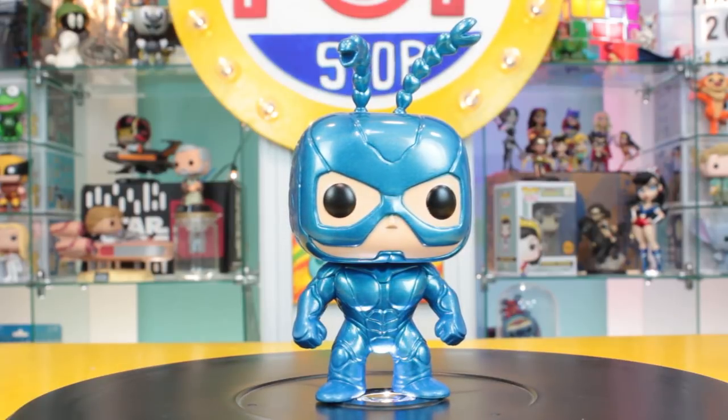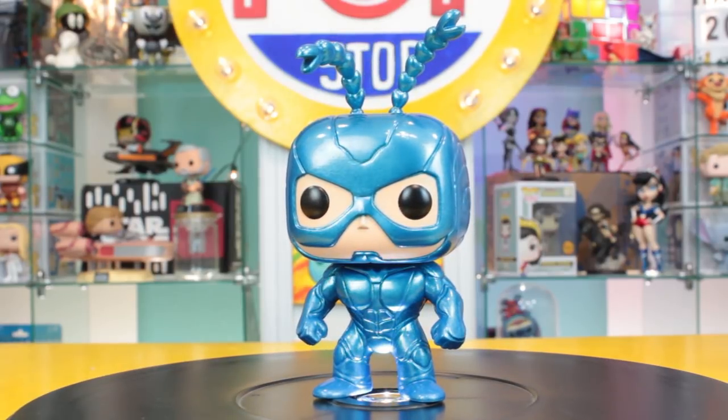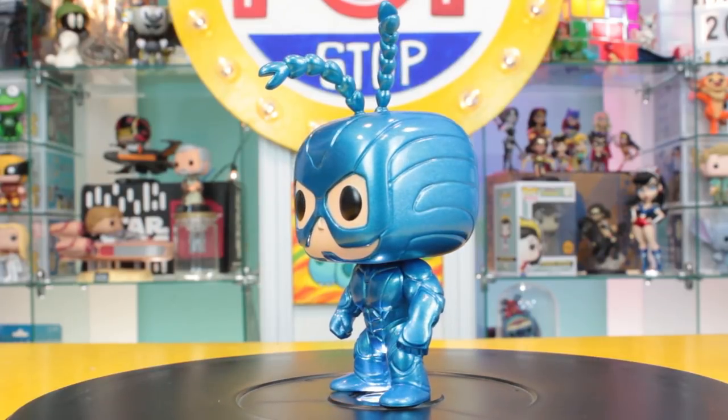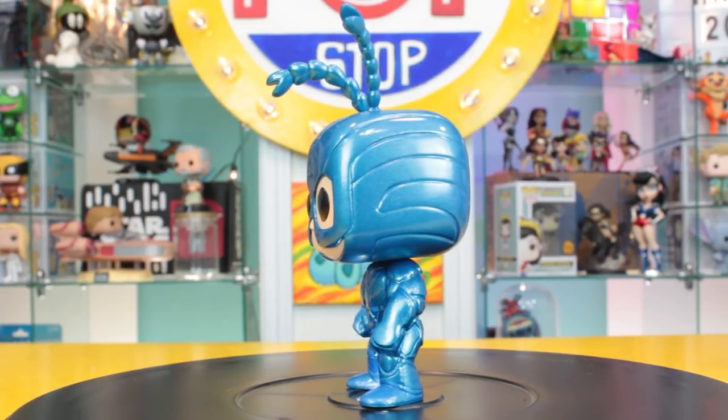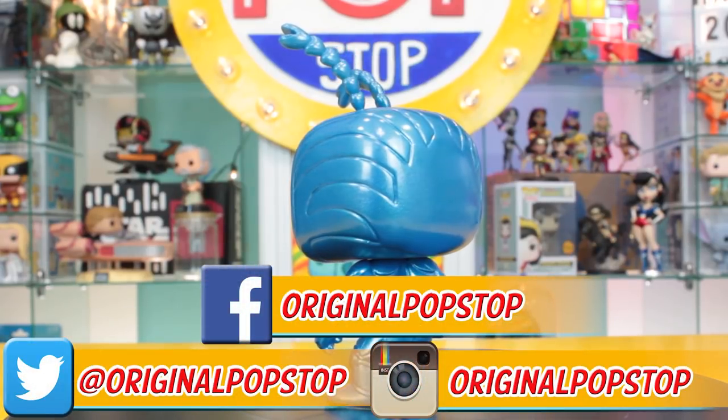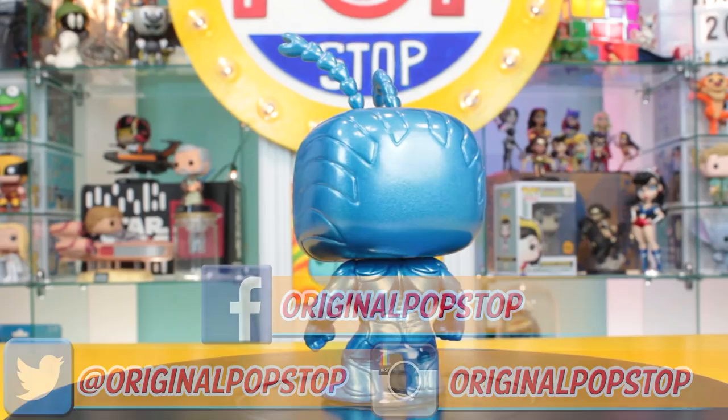Alright, here he is — the finished metallic Tick. Let me know what you think of him in the comments down below. If you like this video, like, comment, subscribe, and turn on your notifications. Let me know if you'd like to see more of these in the comments down below. Well, that's it for now — keep it popping, people!